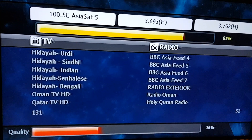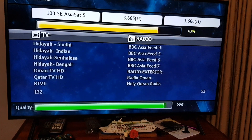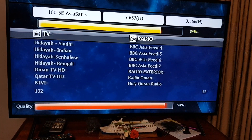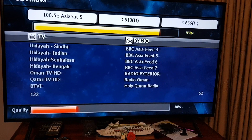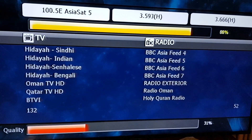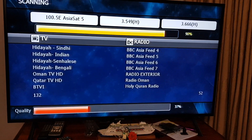Once this scan is complete we should have two RAI broadcasts: the one on 3700 MHz, which is the one that will be going off air shortly, and then the one in the 3800 MHz band, which is the one that's going to continue on.